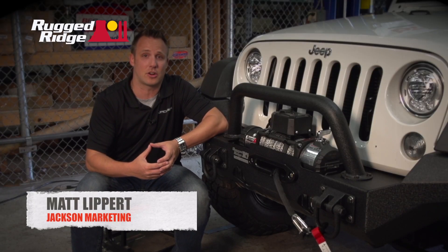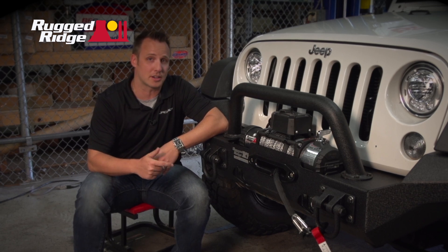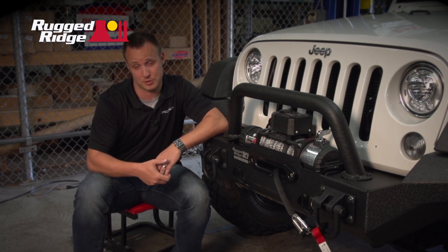Hey, it's Matt, and today we're going to be talking about all our Rugged Ridge products that we have on our JMG Tascoff Jeeps.